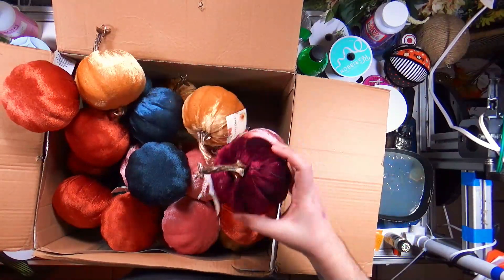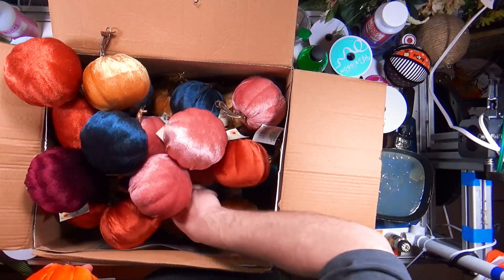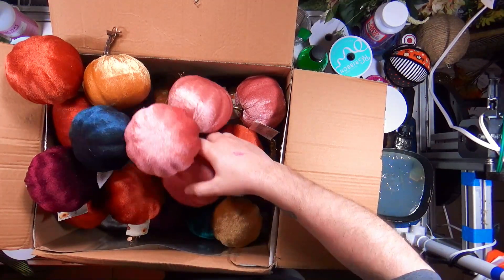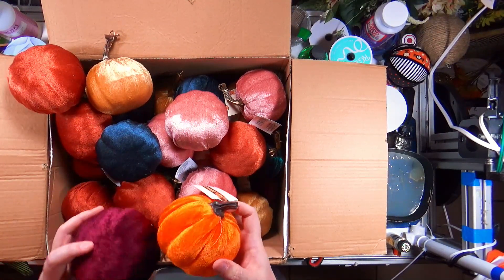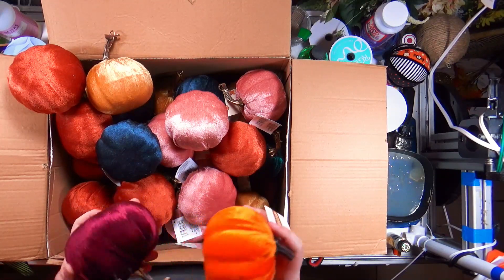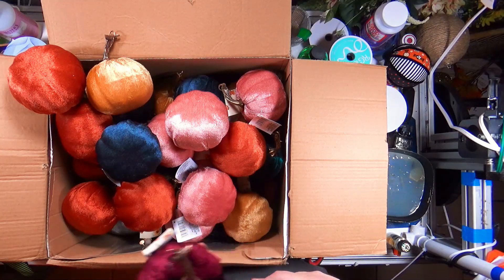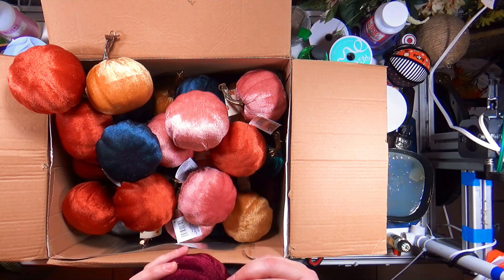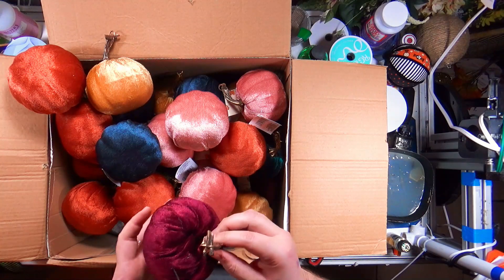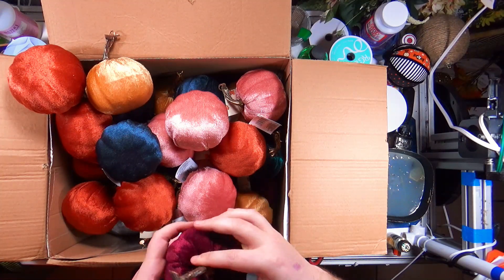Is this a purple? No, it's burgundy. There are like nine colors and I don't see dark orange. So this is last year's — I'm going to say it's basically the same, but it does have a much nicer stem. And sometimes, you know, this is a get-what-you-pay-for situation.